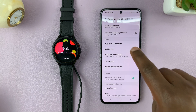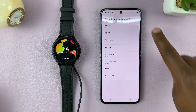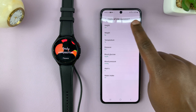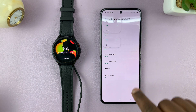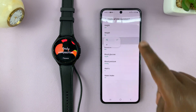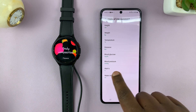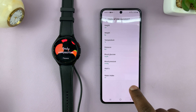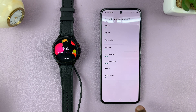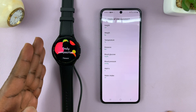On the main Settings page, you should see Units of Measurement — tap on that. You have all these units: height, which is in centimeters, and you can change that to feet and inches; weight, which is in kilograms, and you can change that to pounds; temperature; blood glucose; blood pressure; and water intake, which is in milliliters. You can change all of these. Once you change them here, those changes will reflect on the watch.